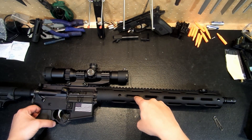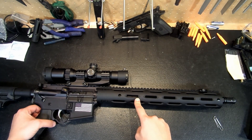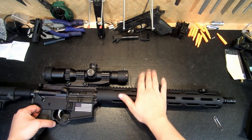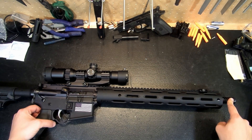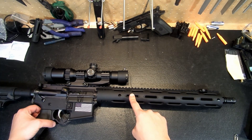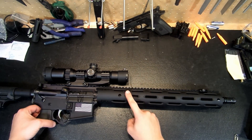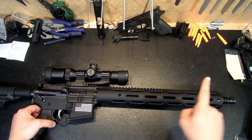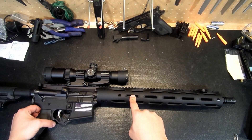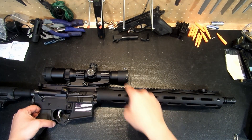Working back the barrel, we have a pistol length gas system. I will primarily be shooting supersonic rounds out of this rifle. It is a hunting rifle, and I do not have a 30 caliber suppressor — and unless you're suppressed, there is pretty much no point in shooting subsonic 300 Blackouts because it basically has the same power as a .45 ACP. But the pistol length gas system is there just in case I do get a suppressor and want to run subsonic rounds through this — we'll have enough back pressure to cycle the bolt.